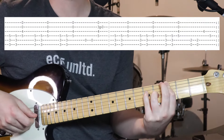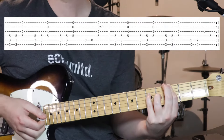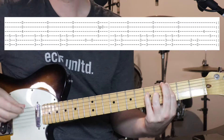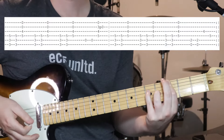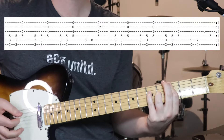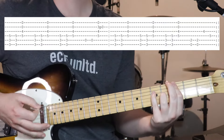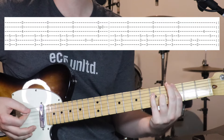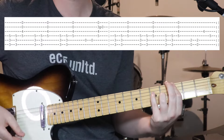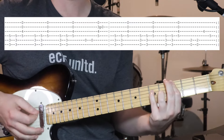And then we're going to have the top two strings open. So this is our first chord. And it's kind of strumming — doing two strokes on the bottom section of the chord, the bottom couple of strings, and then hitting the top few strings.